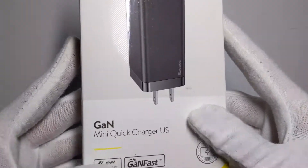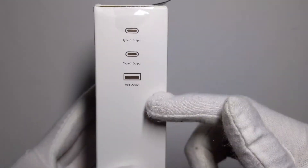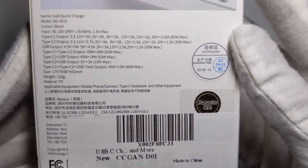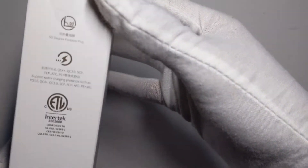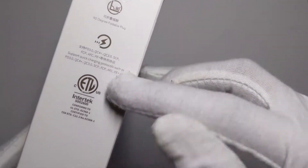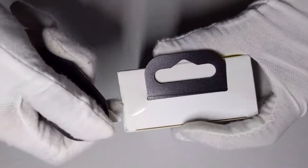Hello everyone and welcome to my channel. Today we have a GAN quick charger by Baseus. It has three ports — two Type-C and one USB-A output. It goes up to 65 watts max, which is really good because it could charge a MacBook or any laptop with a Type-C port extremely fast. It also has a 90-degree foldable plug and some protection features.